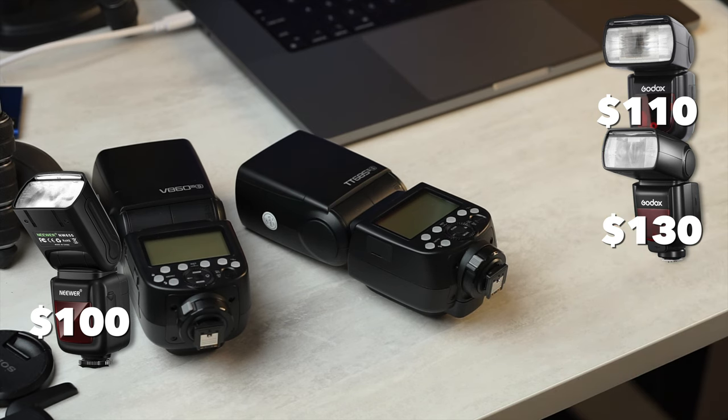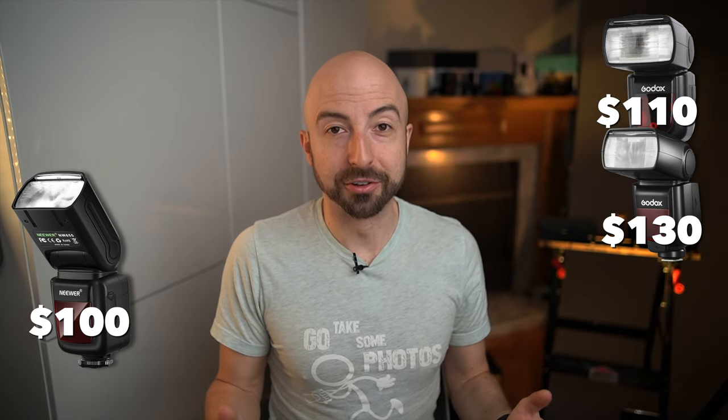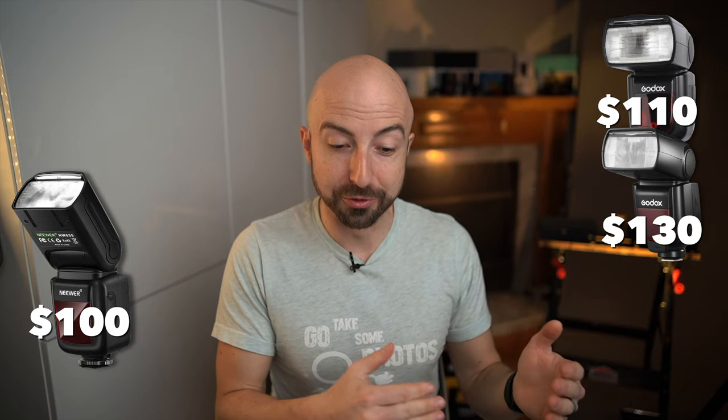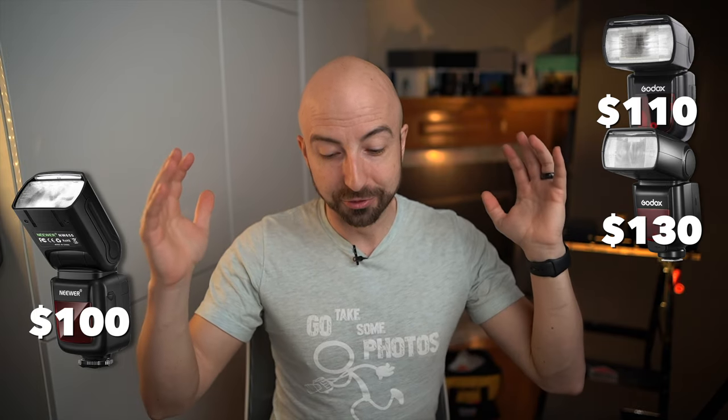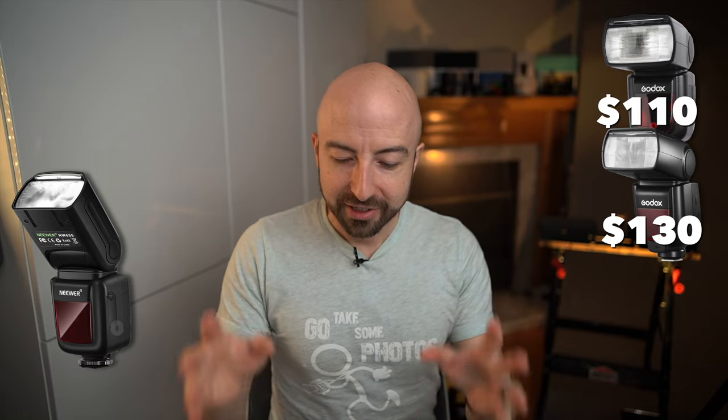Can Godox ride on that wireless ecosystem advantage forever? I don't know. Honestly, there's no use comparing this to first-party flashes from Sony, Nikon, and Canon because those prices are over $500 — not even close. So overall, this is not a slam dunk like it used to be. You can get something cheaper, but it's still a phenomenal value if you want to save a buck and get the most bang for your buck. You can't really go wrong with this. This is a 9 out of 10 for value.